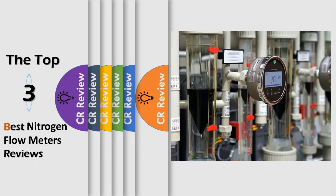Hello viewers, we have brought to you the Top 3 Best Nitrogen Flow Meters Review powered by the CR Review.